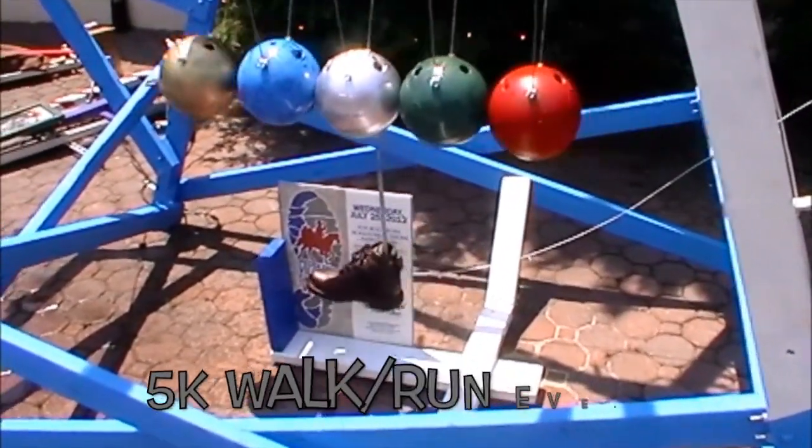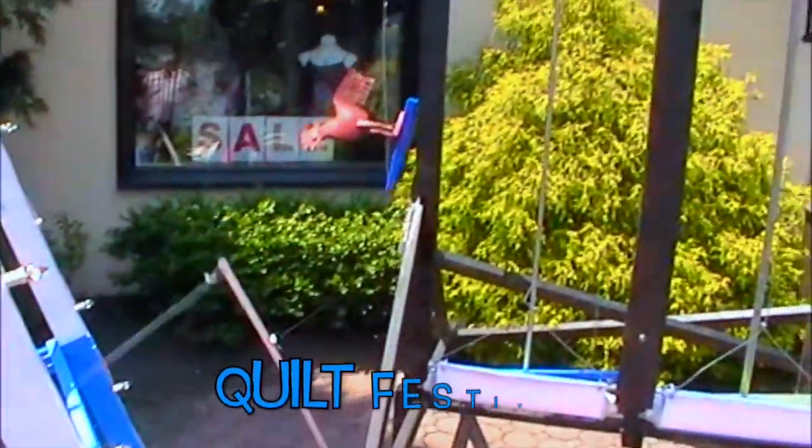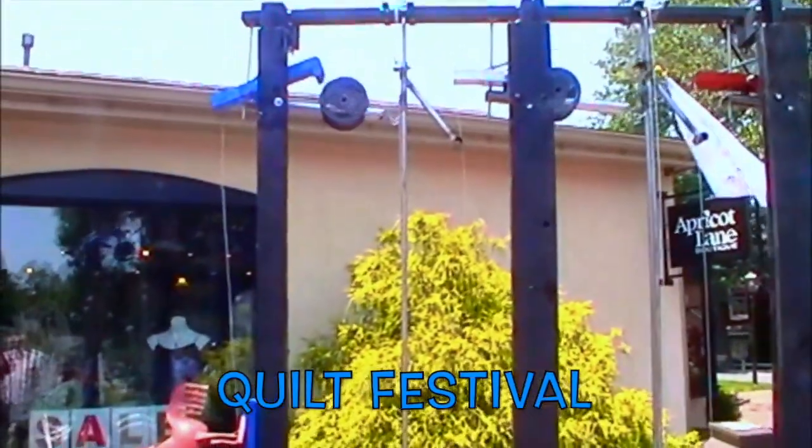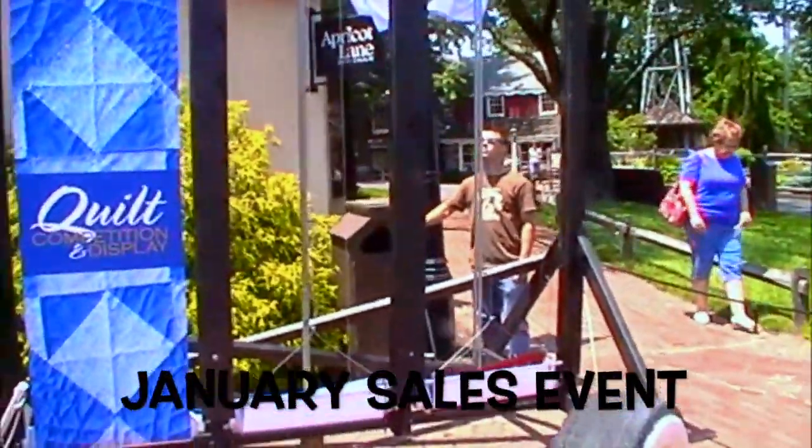This is supposed to represent their 5k festival. The boot almost hits it, then finally pulls the string, which releases the first weight that drops and pulls up a banner that's wound up. These represent several different festivals.